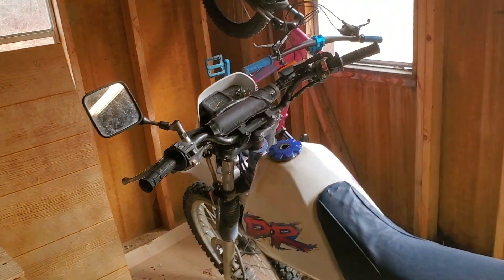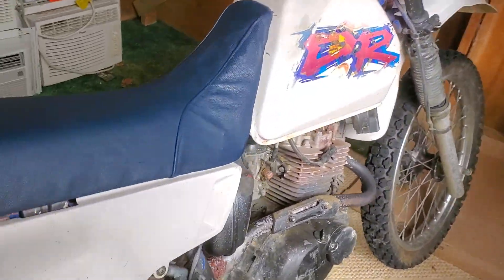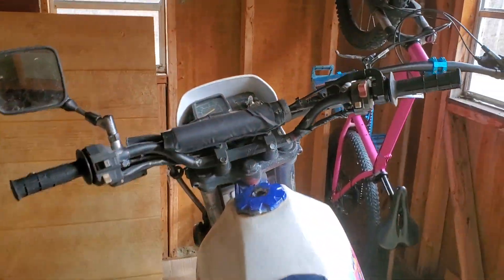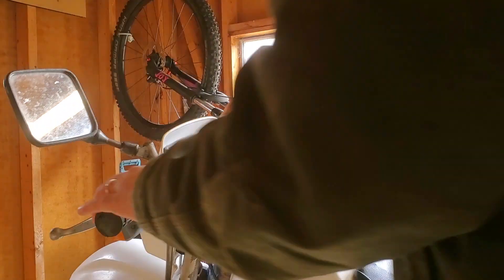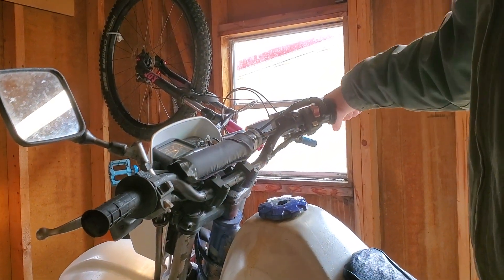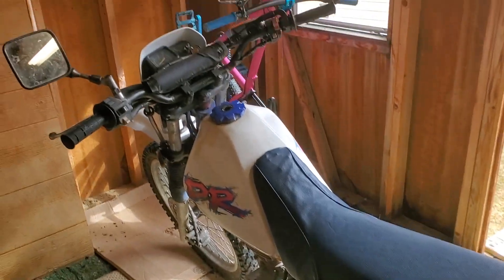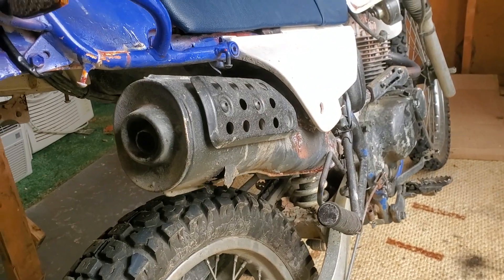Today I'm working on this little DR125. When I got it, the muffler had sort of rusted out and busted open — as you can see, it's got a big old hole in it. When I crank it up, it's pretty loud.